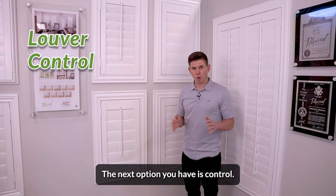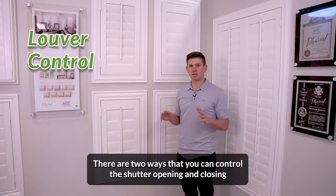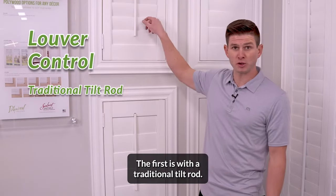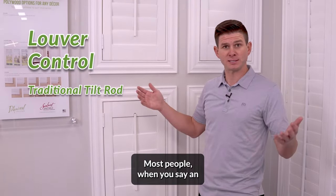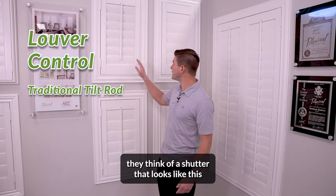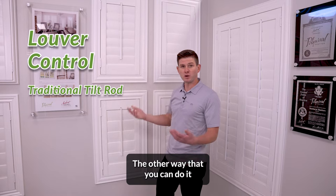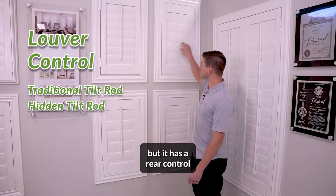The next option you have is control. There are two ways that you can control a shutter — opening and closing the louvers. The first is with a traditional tilt rod. Most people, when you say an interior plantation shutter, think of a shutter that looks like this with a traditional tilt rod.